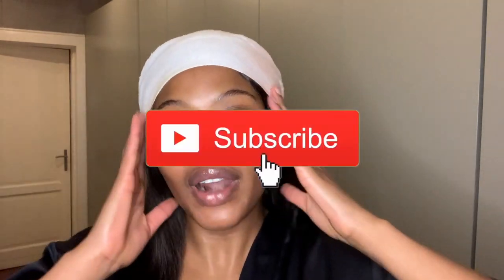I hope you guys enjoyed my little evening skincare routine and are going to implement some of these tips. Please take care of your skin — there's no better time than now. Like, comment, subscribe, and share this with your aunts, family members, whoever. I'll see you guys in my next video, bye!